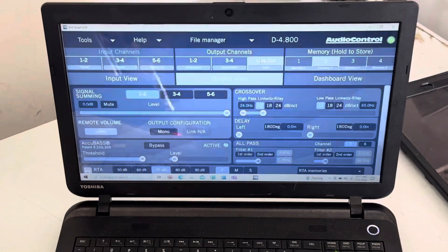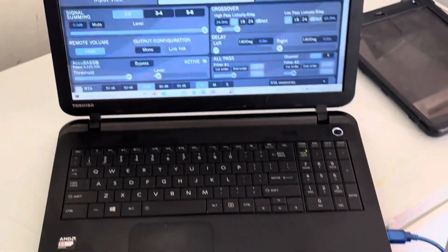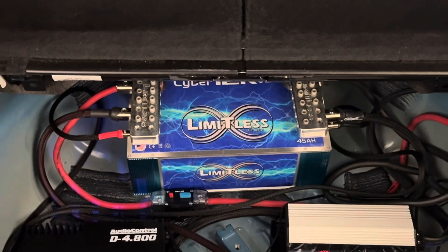Obviously if you're doing some adjustments on the processor, you know it's a slow process but you get it going.